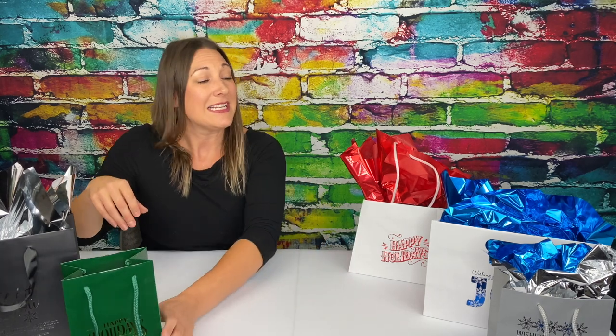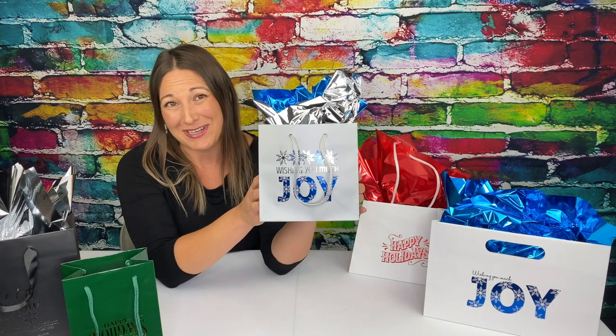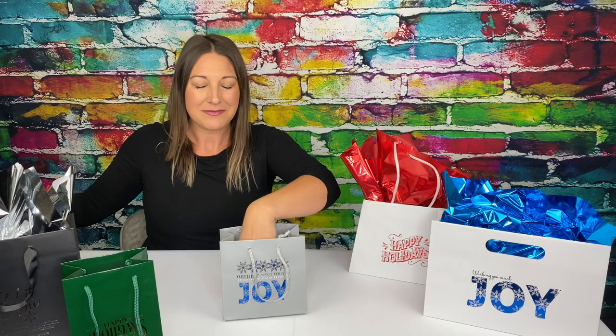Here's our Gem bag in hunter green with a gold foil imprint — beautiful and simple for the holidays and perfect for a bottle of perfume. And check out this Dublin silver matte shopper. It has a two-color imprint in blue and silver and is perfect for jewelry boxes.